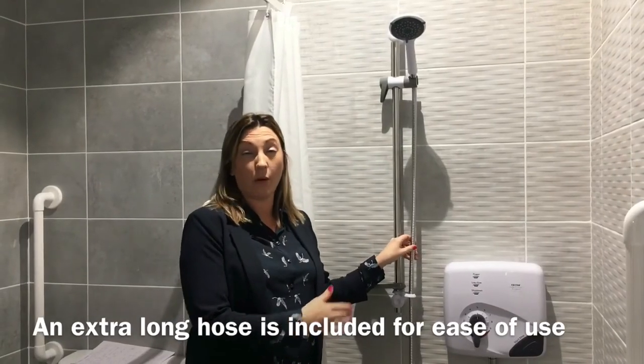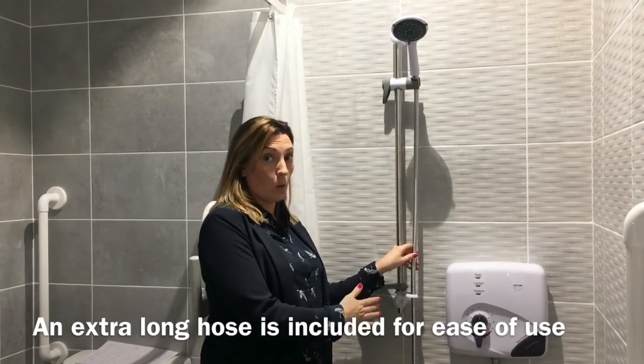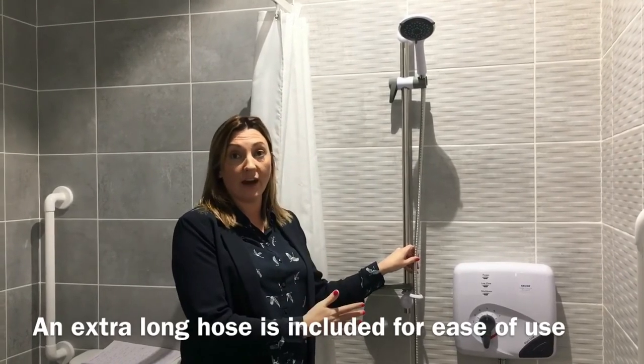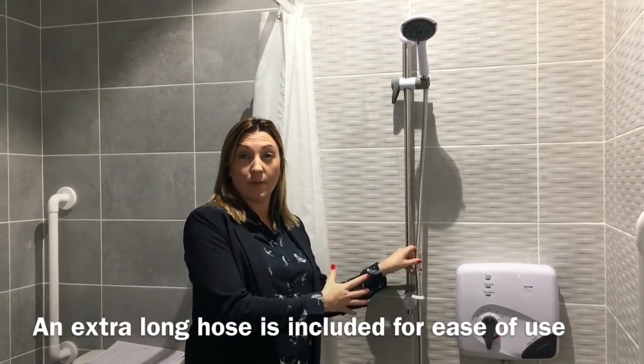The Triton Safeguard Shower also has an extra long hose. This makes it very easy for the user whether they are in a chair or if a carer has to help them in the shower.